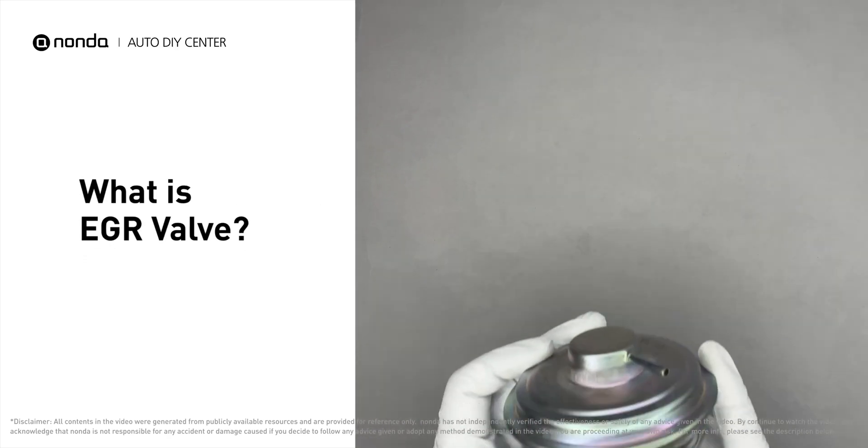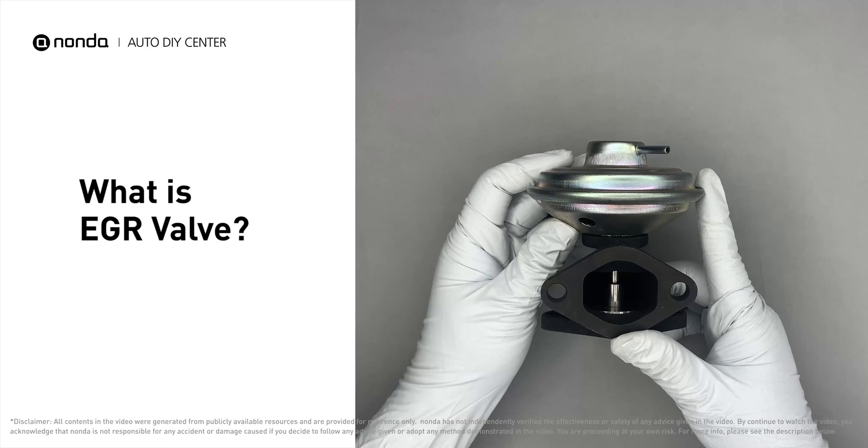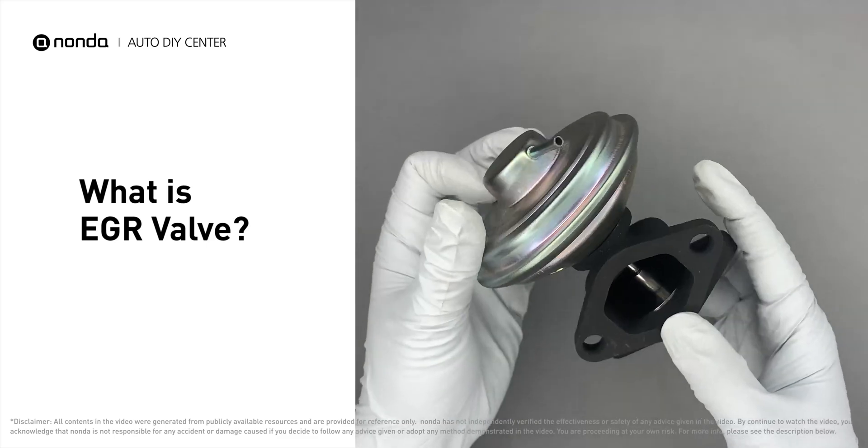The EGR valve, or exhaust gas recirculation valve, is used to control the flow of exhaust gas being recirculated depending on the engine load.